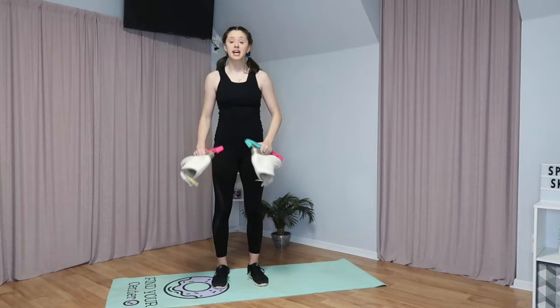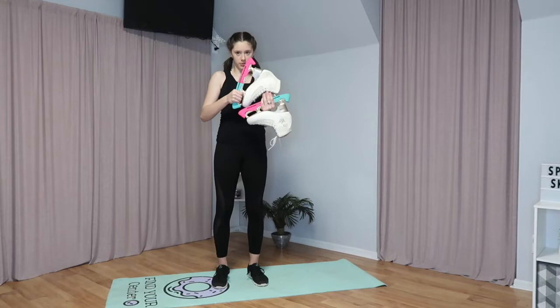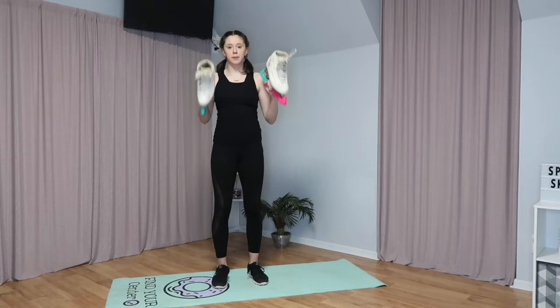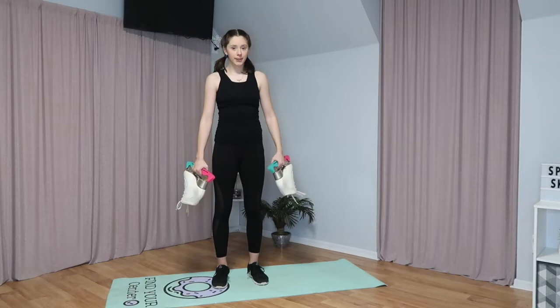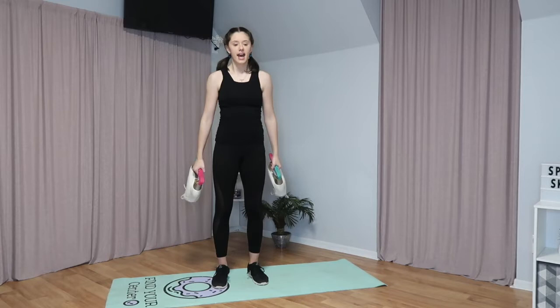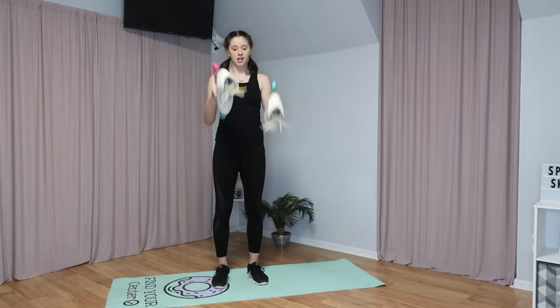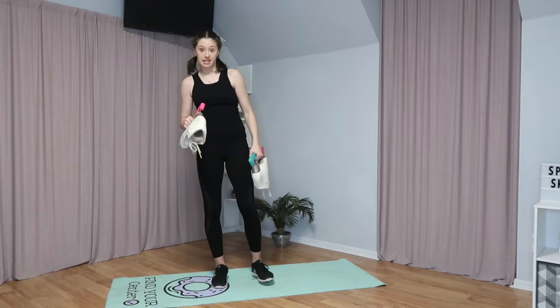Now comes the fun part — we can pick up our skates and start to use them as weights. I have the rockers on my skates to protect me from cutting my hand, and I'm holding it in the middle part right here instead of where the toe is. The first exercise is like plain weight lifting. You're going to lift them up regularly, and on the second rep you're going to twist them inwards so the toes are facing each other. You're going to go one and then turn, and repeat that ten times.